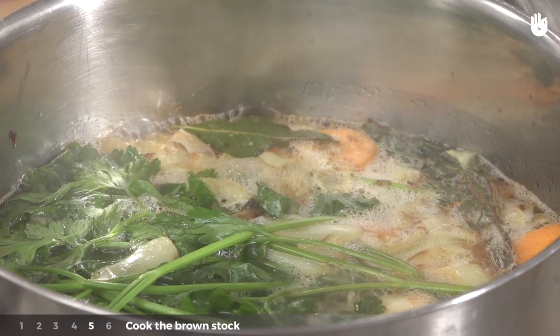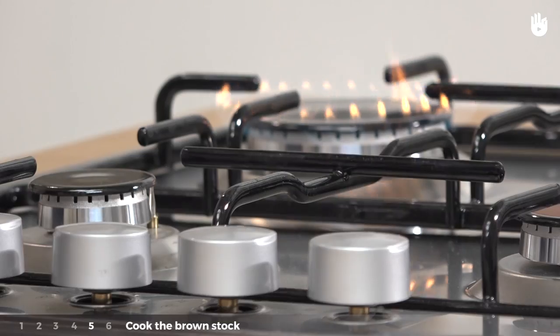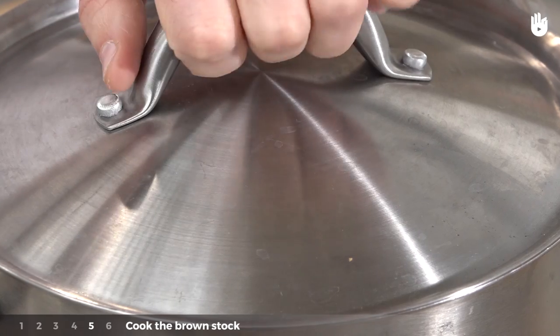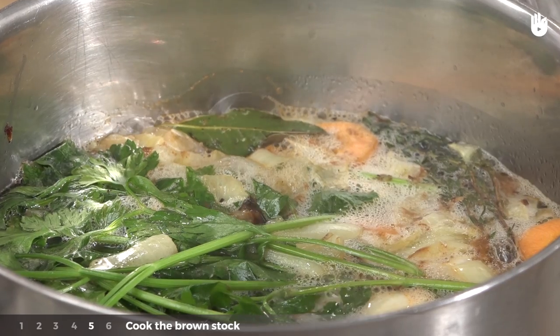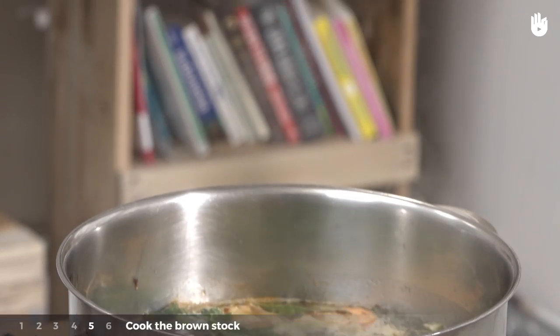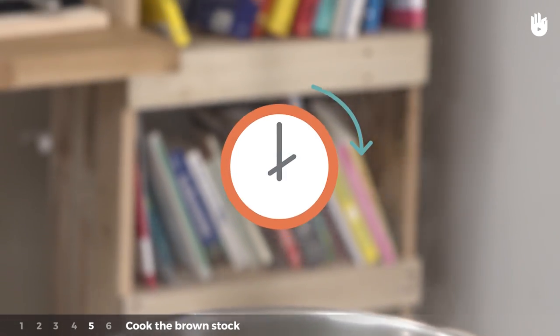Step 5: Bring the water to a boil, then lower the temperature and simmer for 1 hour and 30 minutes.